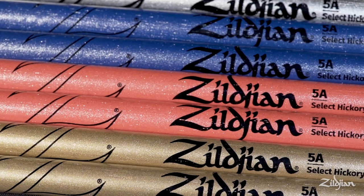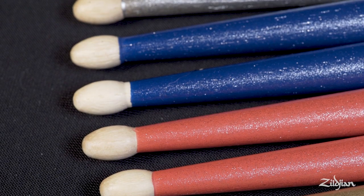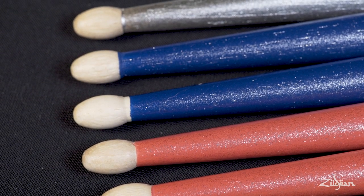All four of them are on our redesigned Zildjian 5A model, which has a smaller tip, a thicker neck, and a longer taper — for a stick that plays really well and has a little bit more durability.